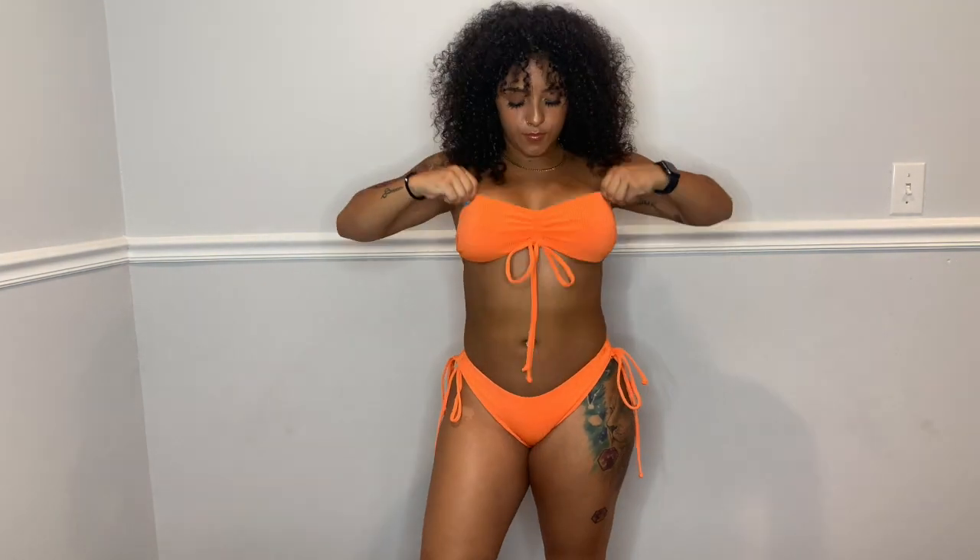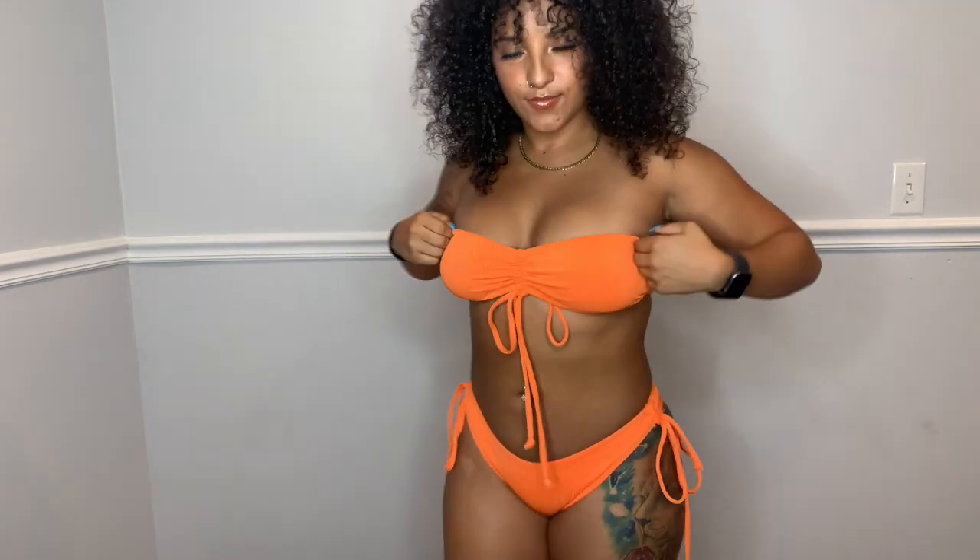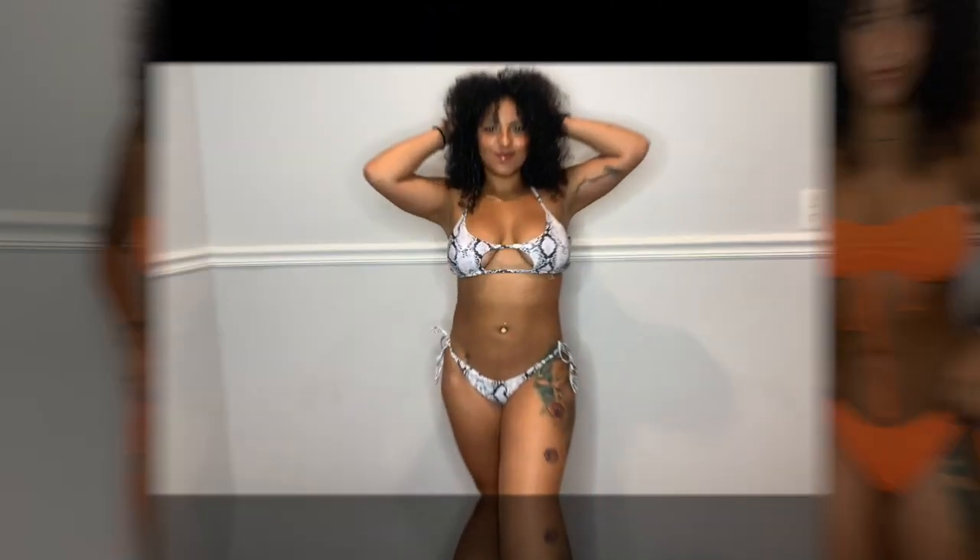This orange bathing suit is basically the same as the black one. You can tie a little knot right there in the middle — same style as the black. It's nice, comfortable, and stretchy.